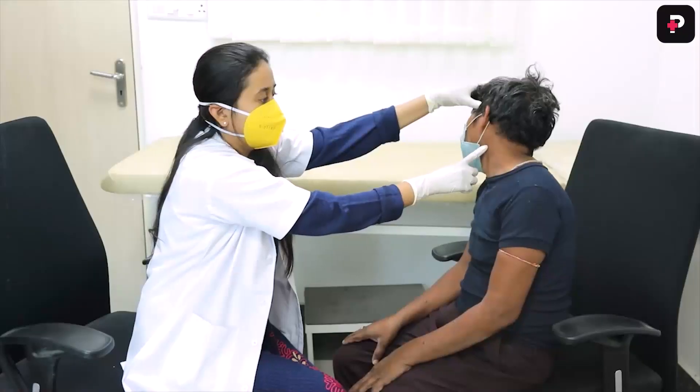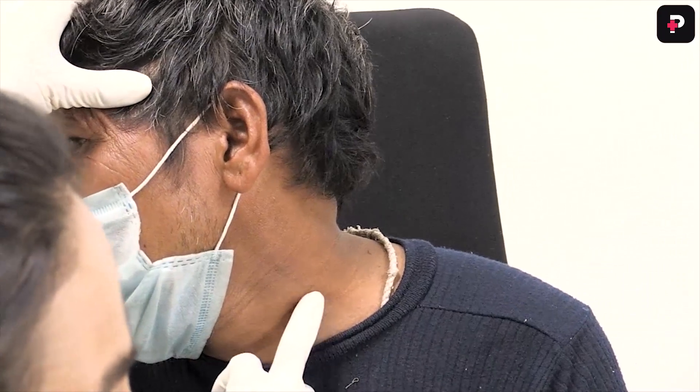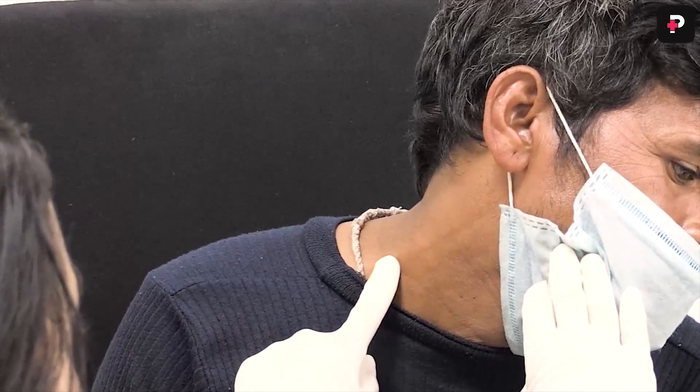The next nerve to examine is the great auricular nerve. The great auricular nerve can easily be seen over the side of the neck, crossing the sternocleidomastoid muscle over the upper one-third. You have to turn the face of the patient and look for the great auricular nerve.